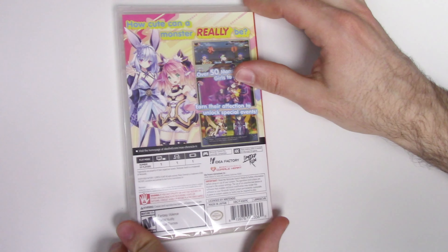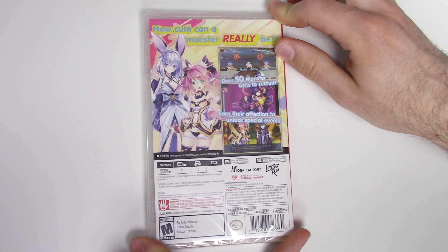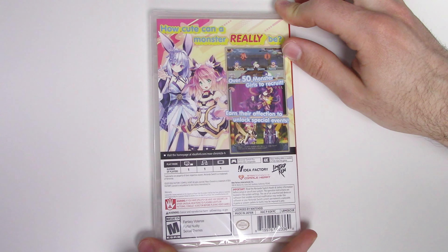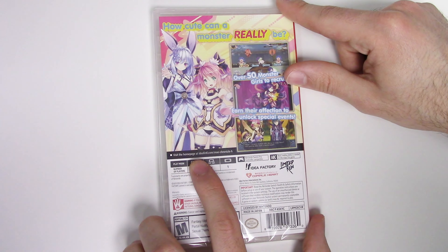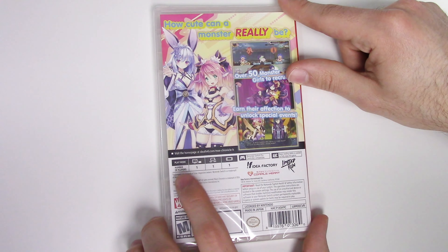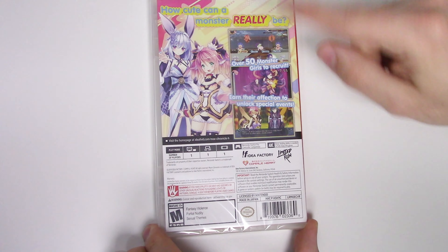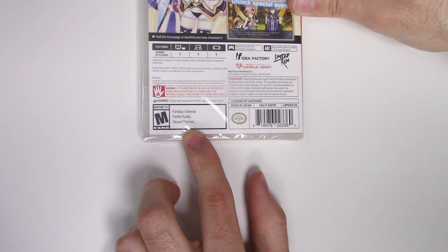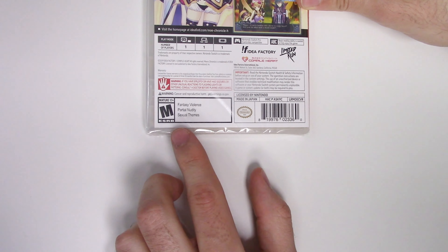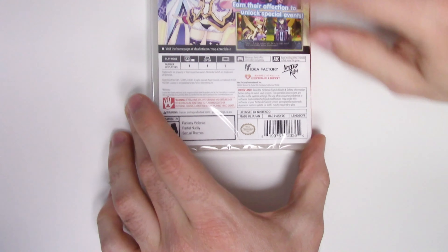On to the back, it says 'How cute can a monster really be?' — over 50 monster girls to recruit, earn their affection to unlock special events. We have three shots of gameplay and it says visit the home page to find more. Across the board it is single-player. This is a limited run title, although we don't see the usual limited run stuff on the side. Down here we can see that the game is rated M due to fantasy violence, partial nudity, and sexual themes. It's also pro controller compatible and you'll need basic reading ability to fully enjoy it.